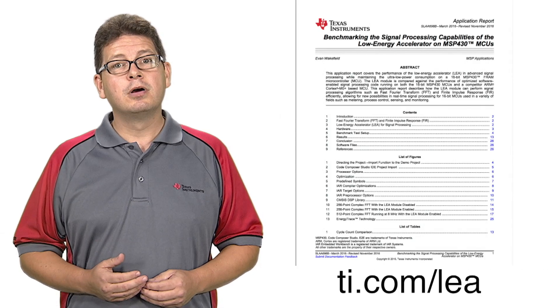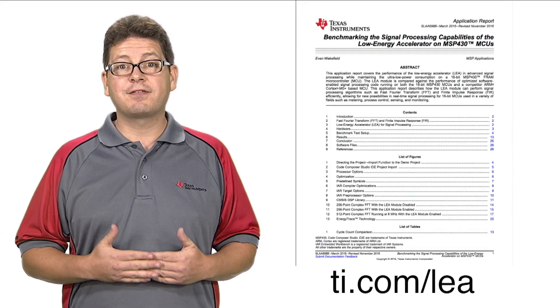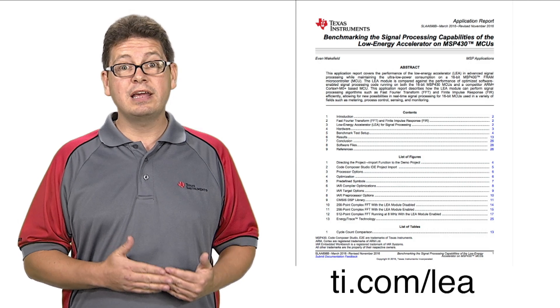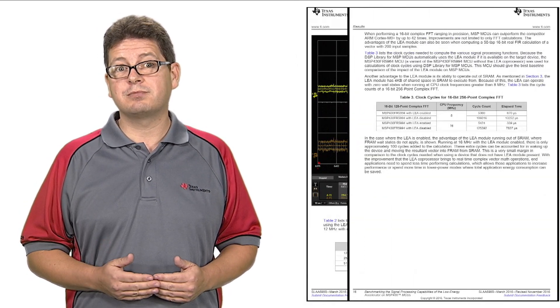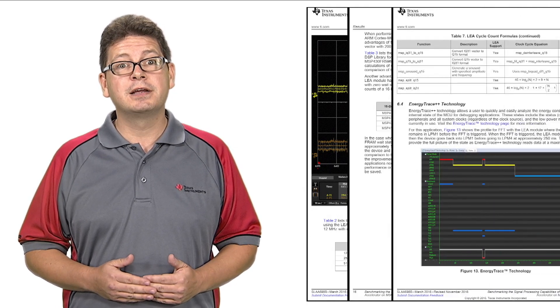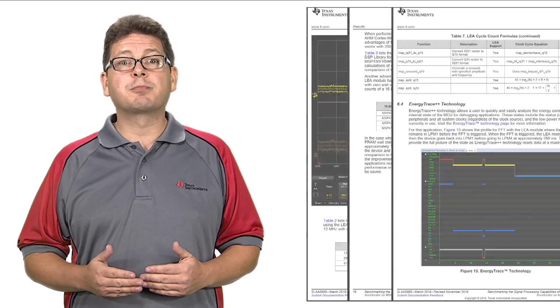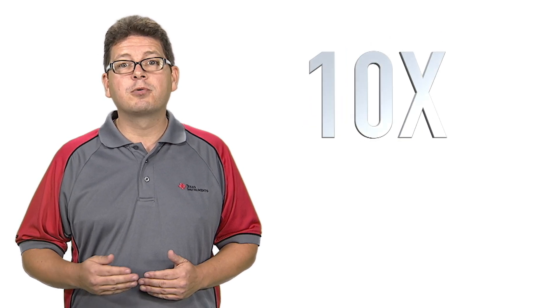As an example, when performing a 16-bit complex 256-point FFT in an MCU with the LIA module, compared to the same function running on an ARM Cortex-based MCU utilizing the ARM CMSIS DSP library, the MCU with the LIA is approximately 40 times faster than the ARM Cortex-M0+, 10 times faster than the ARM Cortex-M3, and up to 4 times faster than the ARM Cortex-M4-FCP.